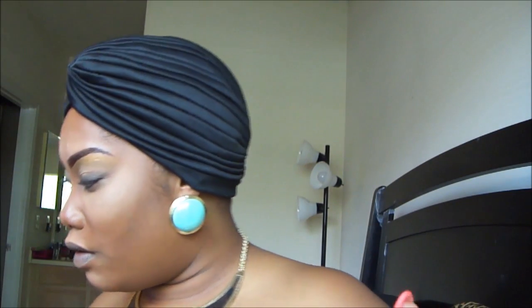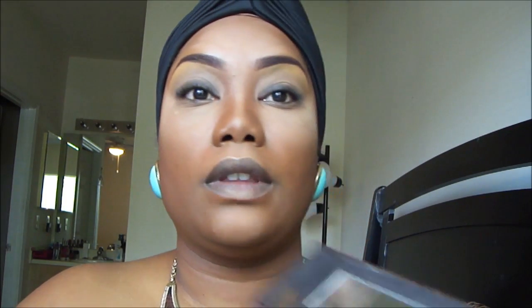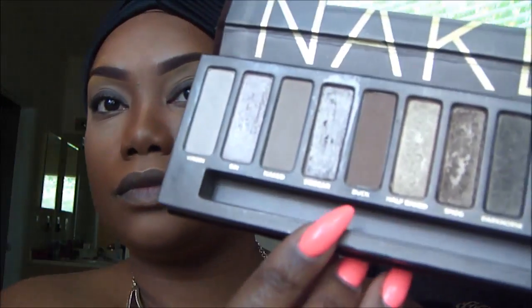Just for our transition color, I am going to take Buck and use that on a fluffy brush.